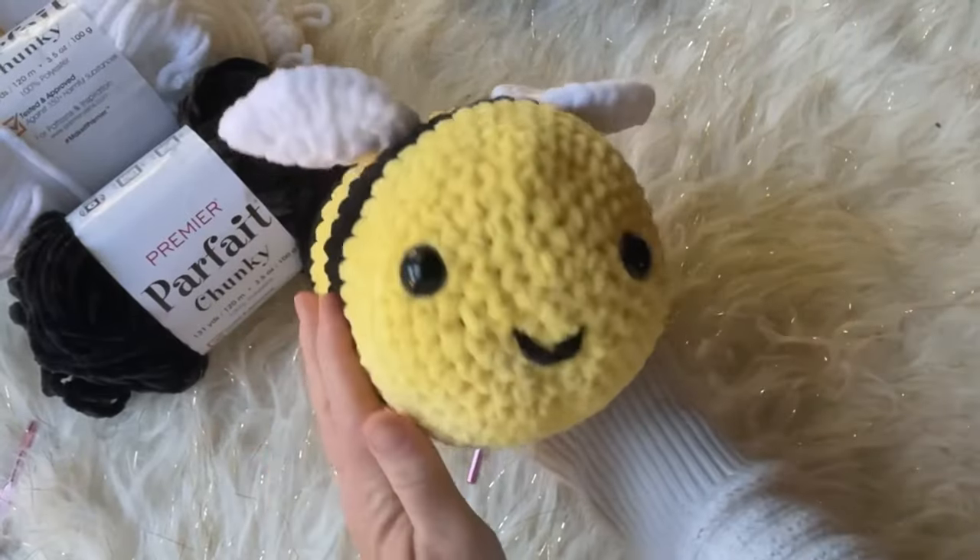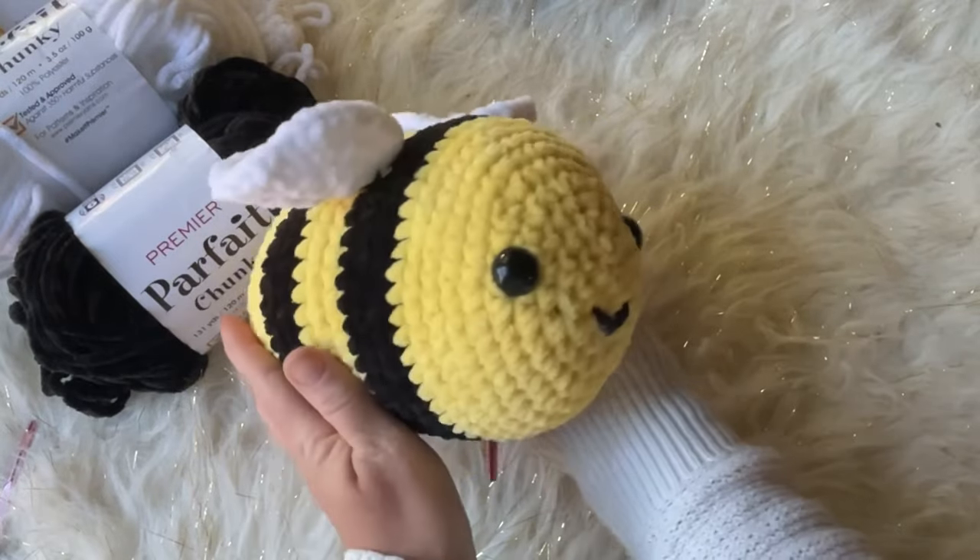Hi everyone, Tasha with Stardust Gold Crochet. Today's tutorial is how to crochet a bee. This tutorial will go pretty fast, so feel free to pause the video. It covers how to do the increases, the decreases, how to add your eyes, how to add the little smile, and how to create the cute little wings. Grab your hook and your yarn and let's get started.